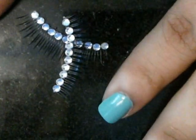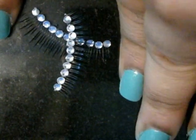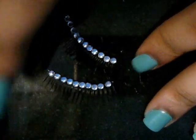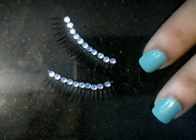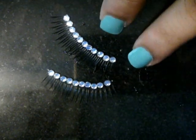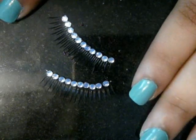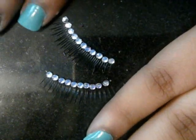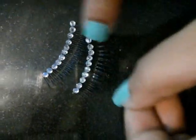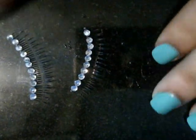Hey everyone! Rhinestone lashes are really fashionable and can cost you a lot. For the complete set, I don't think they are worth it — they come individually as well, but again as I said they can cost you a lot. So today I'm going to be teaching you how to make your own eyelashes very cheaply at home, and these look really pretty, so let's get started.